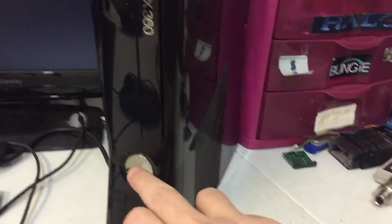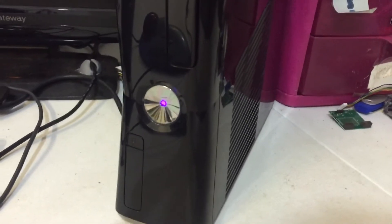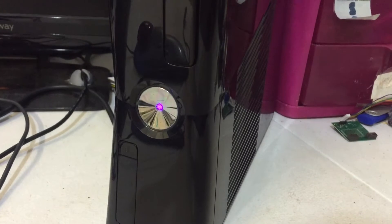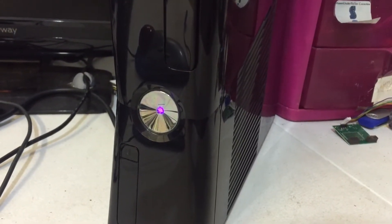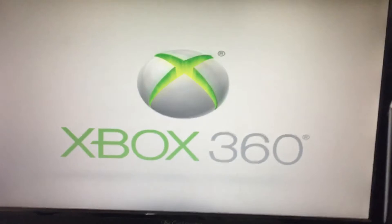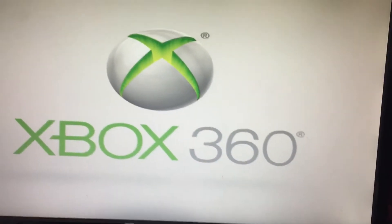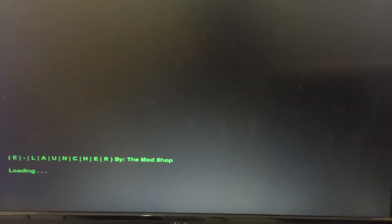Alright, this console is for Duncan, so let's go ahead and power it on. And there's the boot. And there's the e-launcher, so we'll go ahead and go into the XEX menu.